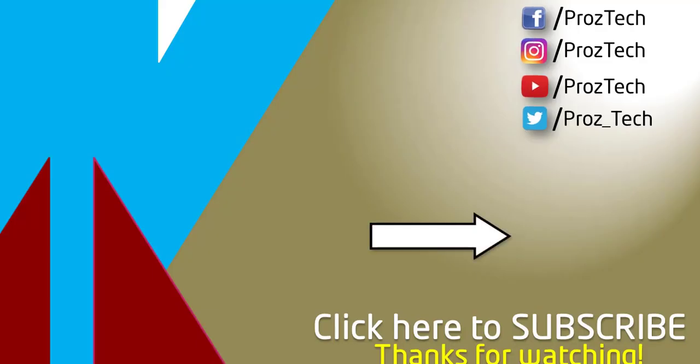So that was the quick comparison of both smartphones. You can check further details in the description below. What do you think about these smartphones? Do let us know in the comments section below. I hope you liked this video — don't forget to give it a thumbs up and subscribe to the channel. Thanks for watching.